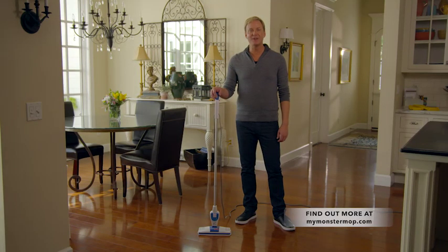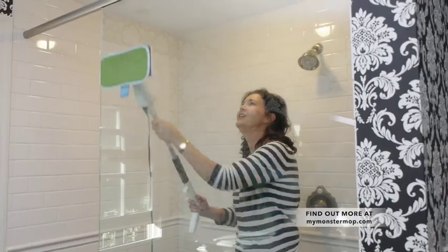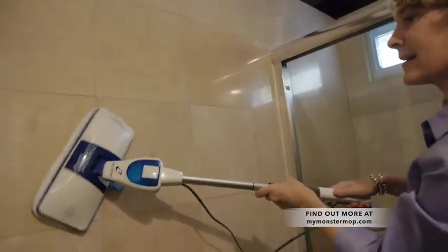Two ounces of liquid is enough to thoroughly moisten the pad, which will then thoroughly clean up to 1,000 square feet of living space — mission accomplished in minutes. What I really love about my Monster Mop is I can shorten the handle and use it to clean my glass shower door, saving so much time. I can use its sanitizing heat to clean bathroom walls and get vertically into the tile — it cleans it awesome, and no chemicals in my bathroom.